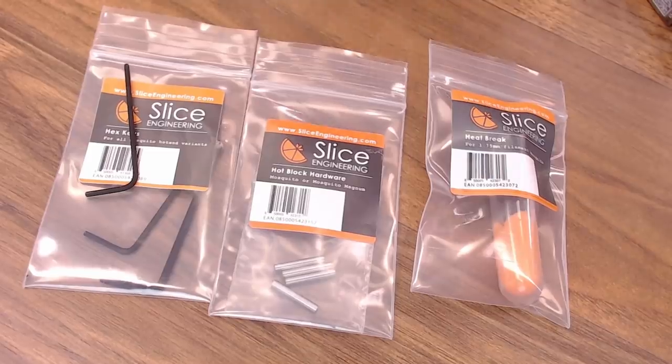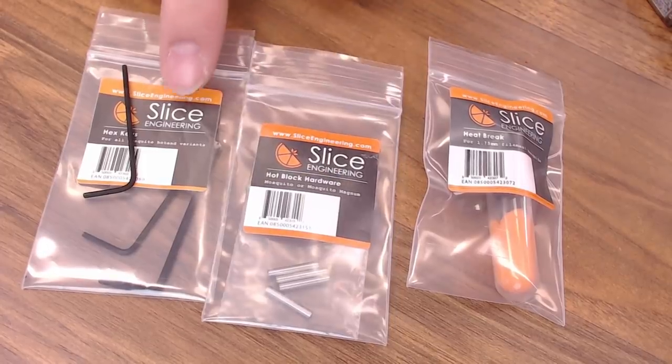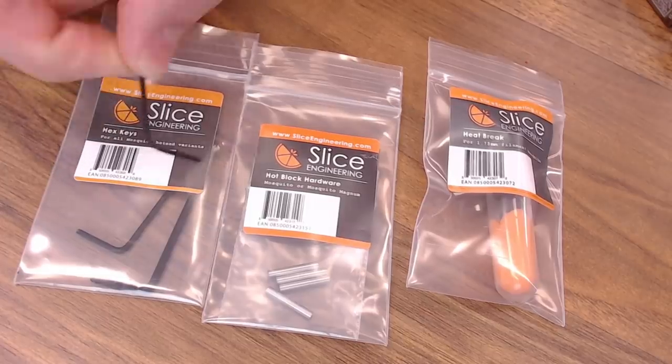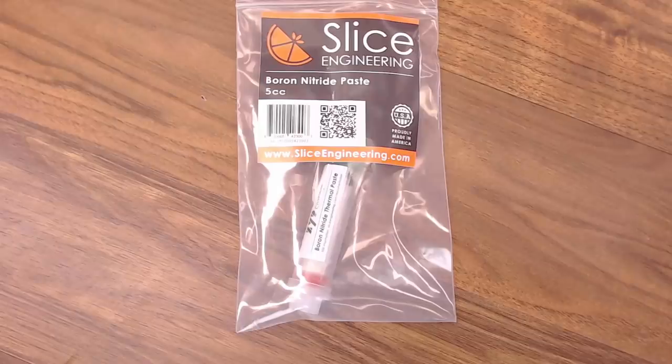So here's what I ended up with. I have the replacement heat break — I'll show you that here in a second. I got the hot block hardware set; that's all the tubes and screws to put it together. And I went ahead and got another set of wrenches, because this really small one you have to use on the hot block is really hard to find. Just to show you that heat break a little further — it's nicely packaged, already assembled, ready to go right back on the Mosquito. We're also going to use some boron nitride paste when we assemble this. We're going to put it on the threads of the heat break as we thread it into the hot block. I highly recommend you get some of this anyway for any hot end you're assembling. This is much easier to use because it's in a syringe-like tube.